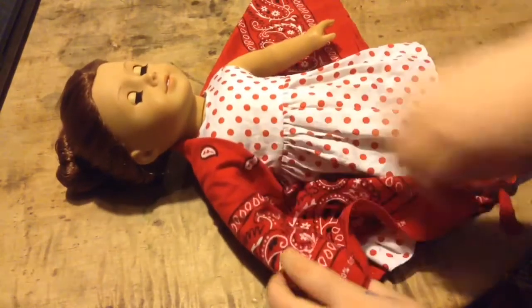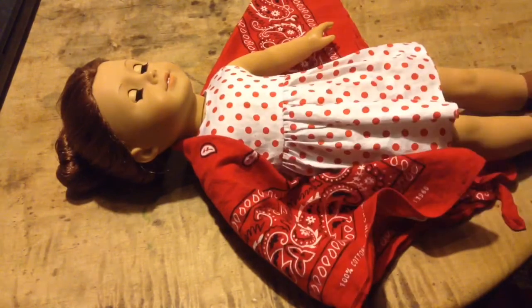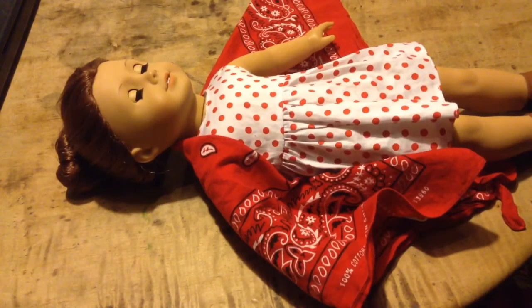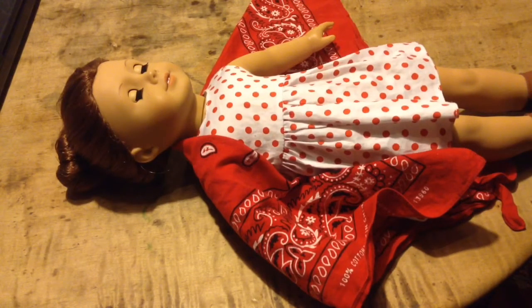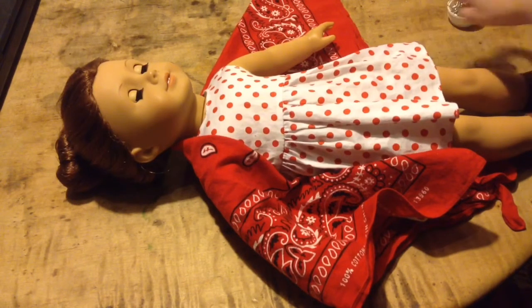Put your doll's arms out like she's doing a snow angel, and tuck the fabric into her arm area, and get your pins and needles out. You're going to want to make sure your doll has enough room to get her arm in and out without any problems.